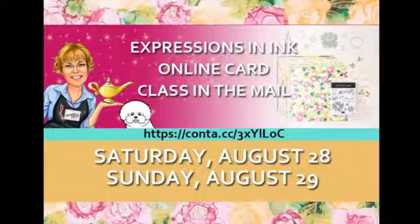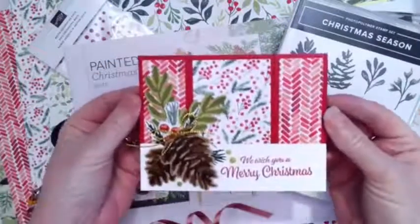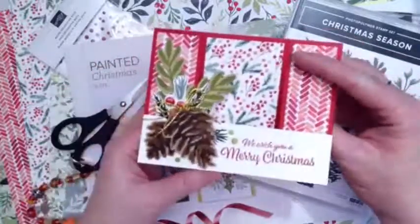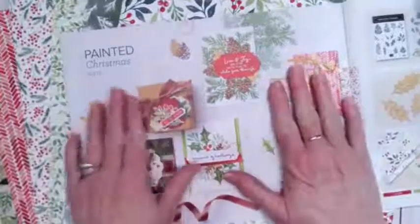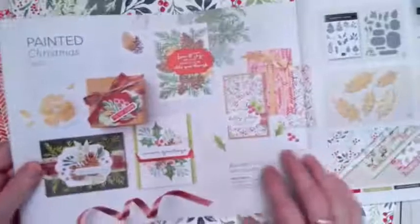It's an online class held on Saturday and Sunday. We are Christmasing today, so this will be our project and I can't wait to show you. Look how fun this is — it opens like this and then it opens like this. We are featuring the Painted Christmas bundle and we are going to be using this beautiful designer series paper.